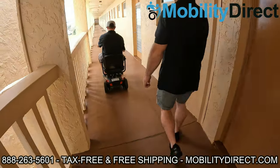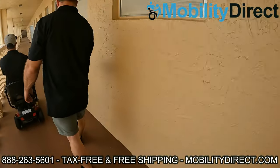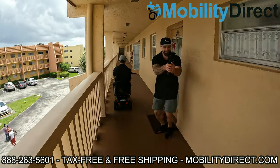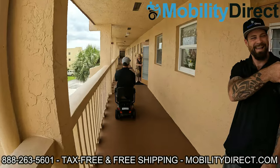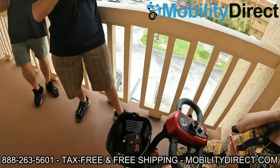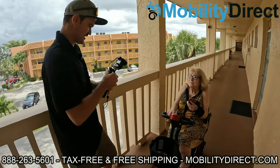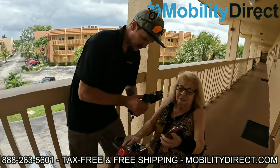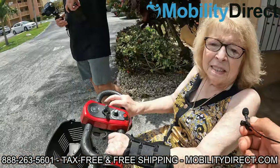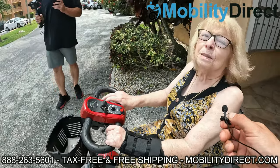We're actually giving this one to one of the residents here on the third floor — it might be your neighbor. They entered into a giveaway raffle and they won. That's why we're getting it on camera. So we're here with Gloria and she's got her scooter that we're donating — all she did was subscribe to our YouTube channel about a year ago. She said it's a godsend and a miracle — she needed it desperately.